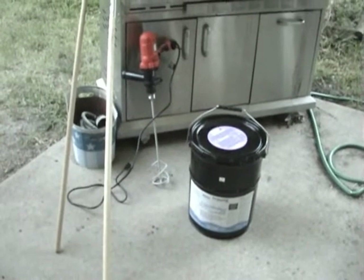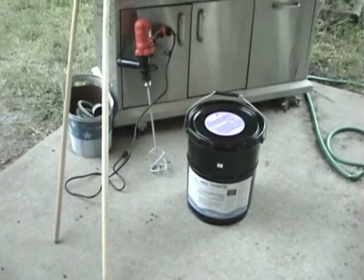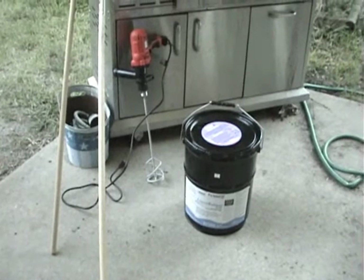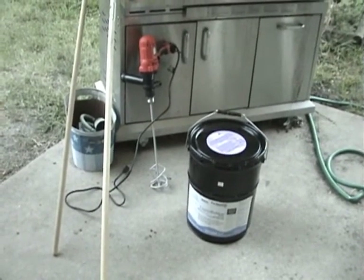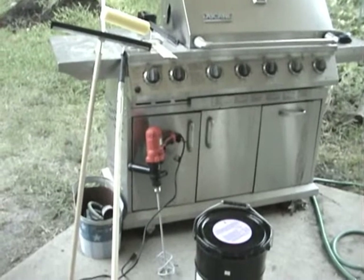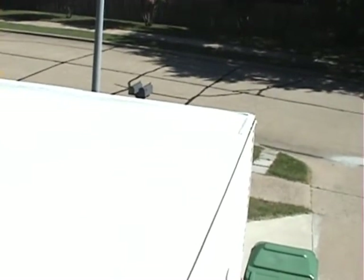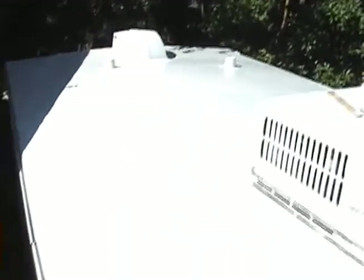I got a big blob of liquid rubber, put it on the roof, and started pushing it back and forth. It spreads itself out really nicely. When it reached the thickness I thought it should be, I got more liquid rubber, started another area, and overlapped them — worked like a champ. Don't try to force the liquid rubber around, just roll it and keep rolling — it'll move on its own. Once it was done, the entire roof looks gorgeous. It bubbled up a little bit just like the instructions said, but those bubbles have now disappeared and it's nice and flat.